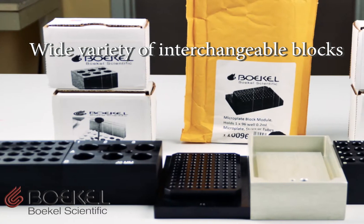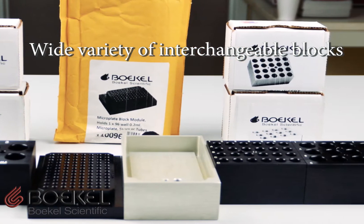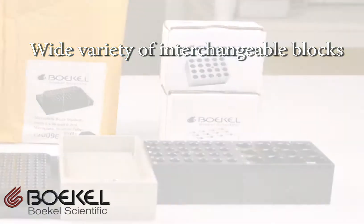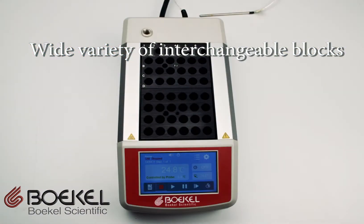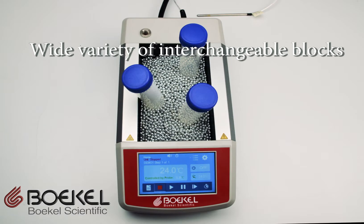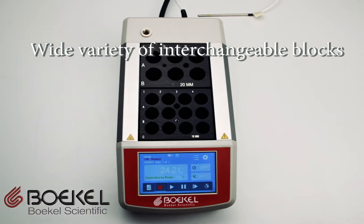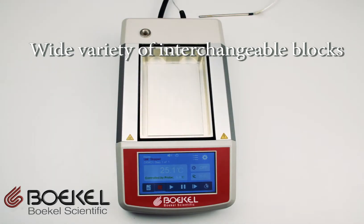Bockel Scientific manufactures a wide variety of interchangeable blocks that are labeled and anodized for corrosion resistance. There are blocks designed for centrifuge tubes to microplates and everything in between. The units are also compatible with heat transfer beads. Contact Bockel Scientific if you require block selection support or custom blocks for your assay.